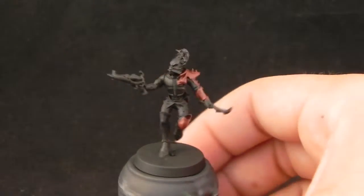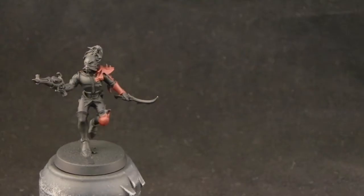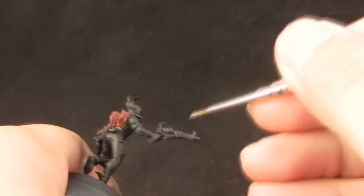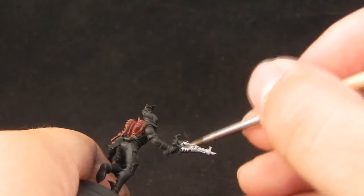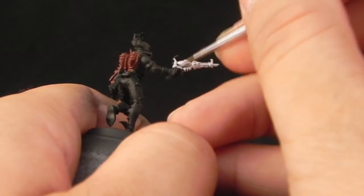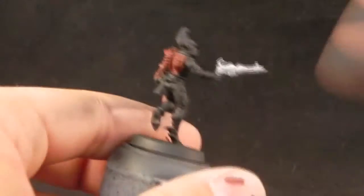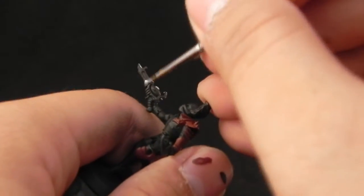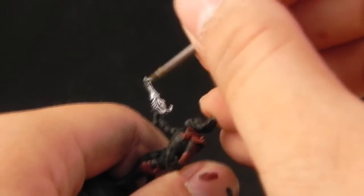I'm going to go ahead and use Balejo Model Air Silver and apply it to all of the metallic areas. I switched to using these model air metallics for metal areas because they have a lot more shine than the Games Workshop ones. You can still use Lead Belcher for this, but I'm liking this color much more than the Games Workshop equivalent.